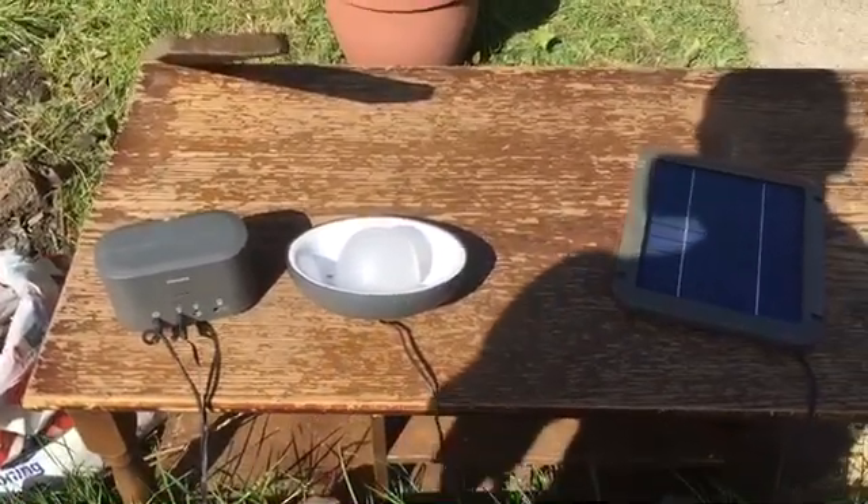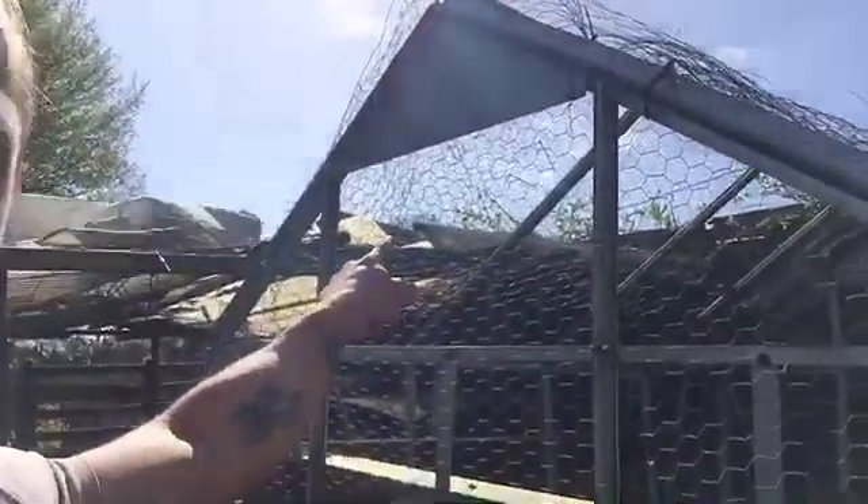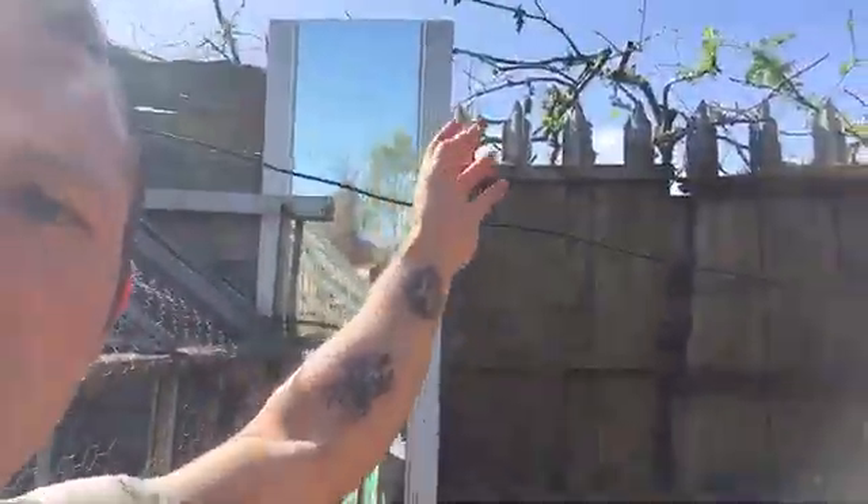I've worked out where I'm going to get the maximum amount of sun. This is the shed it's going in, but with a big tree hanging over the shed it probably won't get the full sunlight. So what I've done is put the solar panel up on my chicken coop, with the wire coming across and going into the shed under there — and there's the wire on this side.